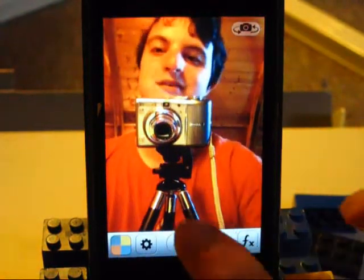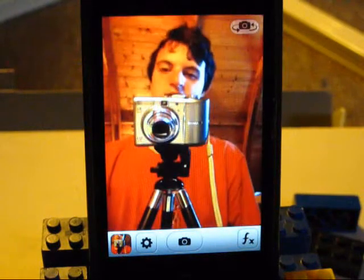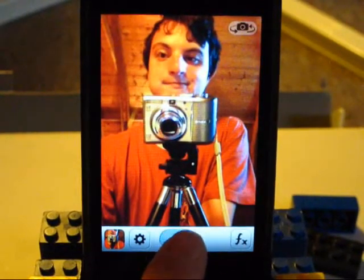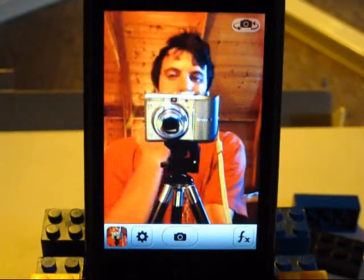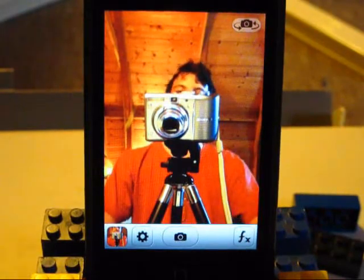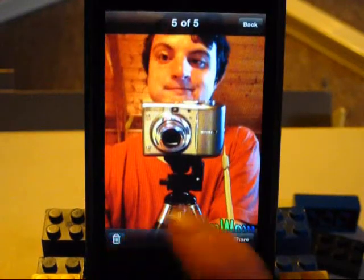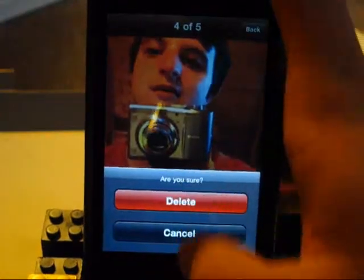Let's take a picture. It didn't work — oh, it doesn't have a countdown, I forgot about that. Thank you — that was a terrible picture, I know, whatever. I usually don't take pictures of myself. That's basically how it works. If you want to view them, you click that button there and then you can view them. We are definitely deleting that.